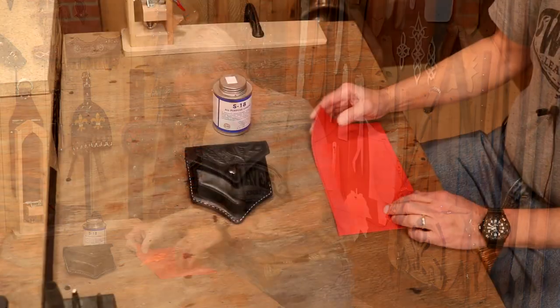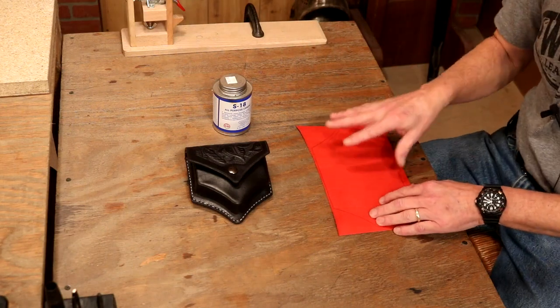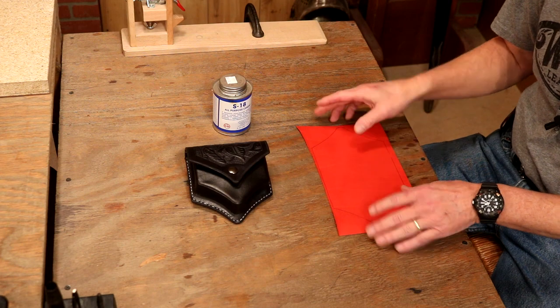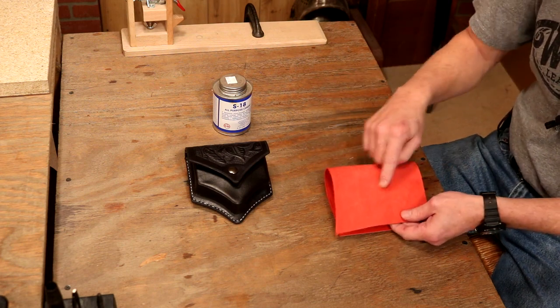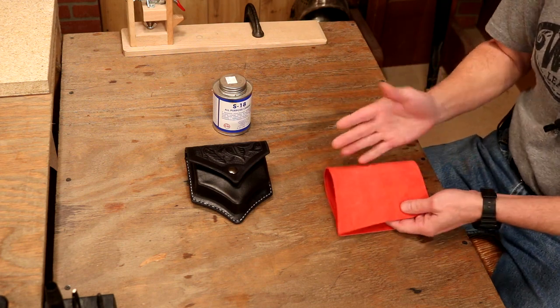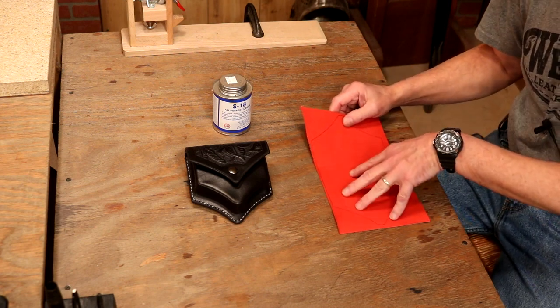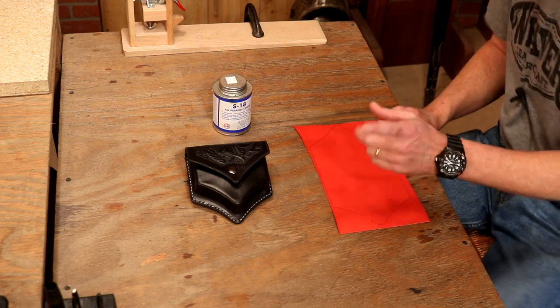We're going to go with the four ways lining leather is going to help us out. The first thing lining is going to do for us is purely aesthetic. We've all seen the higher-end projects or products where we've got a liner on the inside, so typically we have top grain out. But also, we can add color.